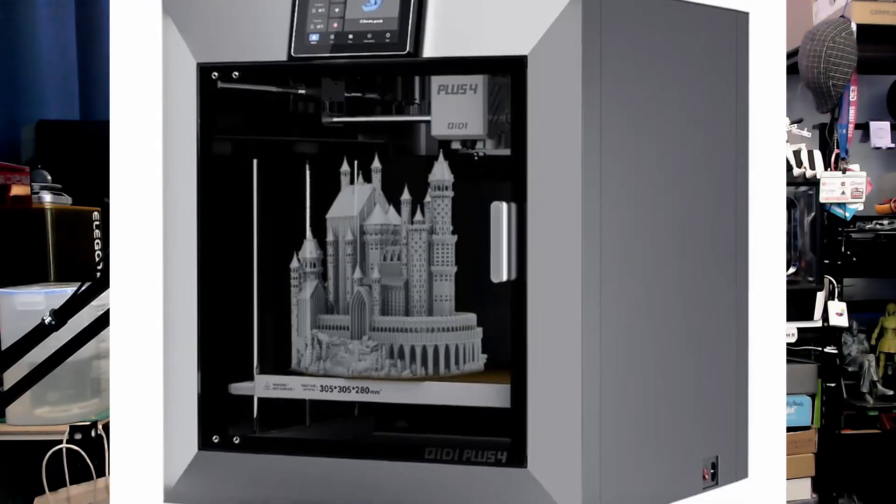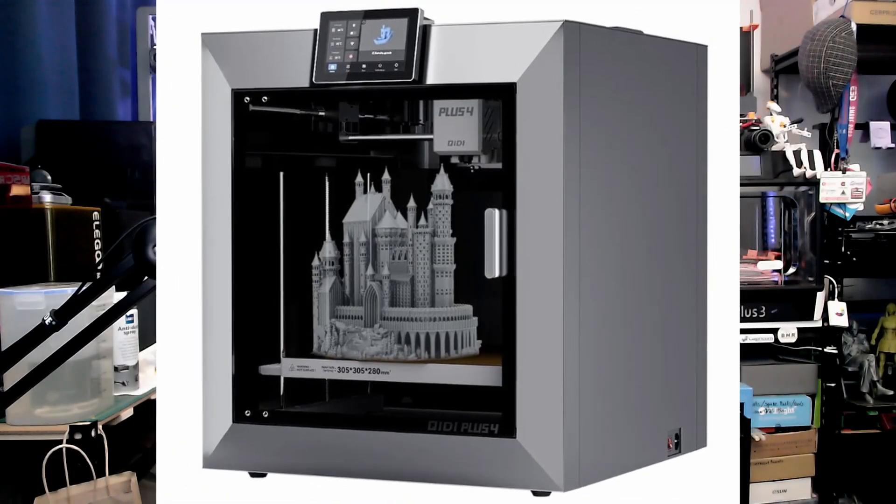QDTek just released the Plus 4, a brand new Core XY 3D printer. But what do I think about it? Right here on Zackery's 3D Prints — hey, Zach here, welcome to this video.